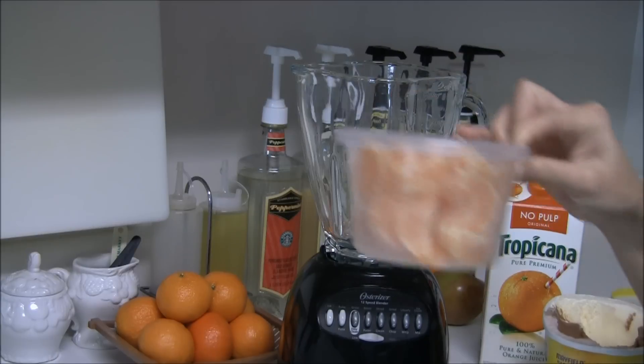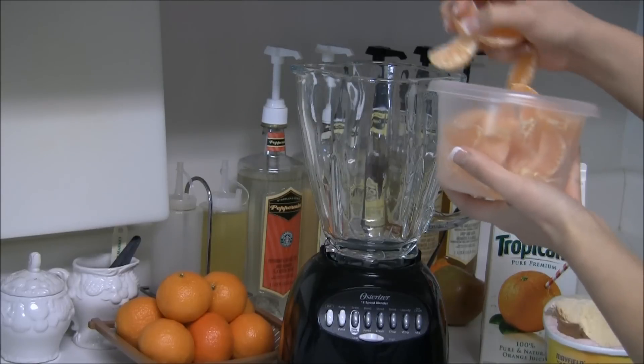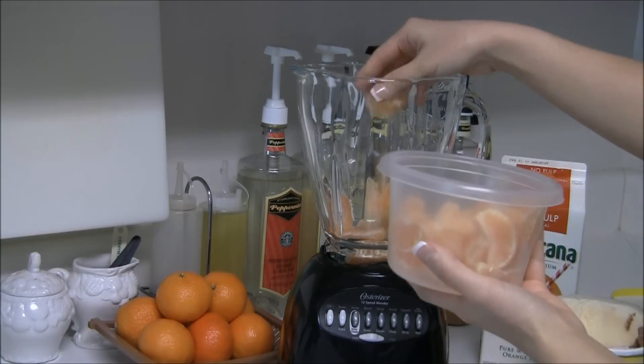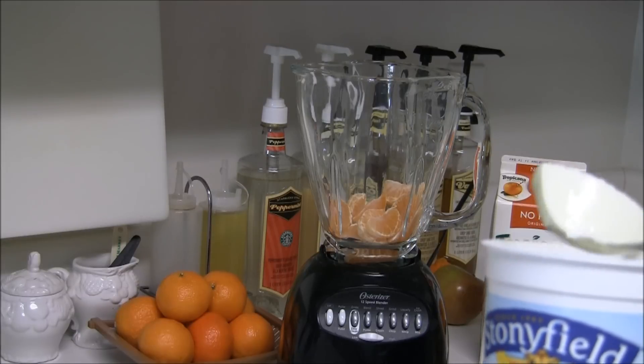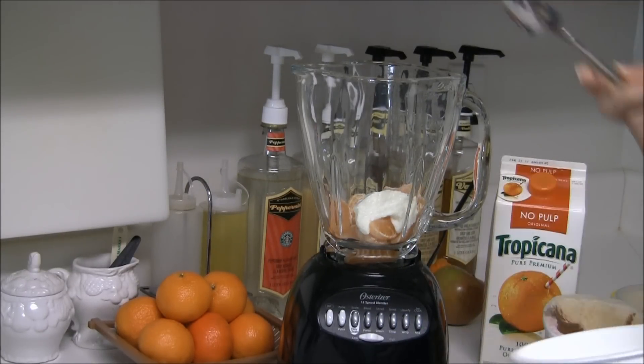I've got about three cups of tangerines. You don't have to use all of them but I'm going to use a pretty good amount — probably two handfuls. I'm also using two tablespoons of yogurt; you'll want about a big glop of it. That's about two tablespoons.